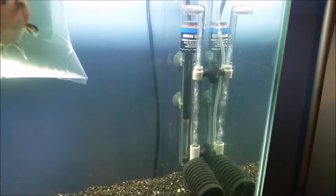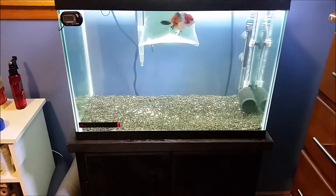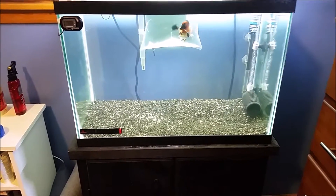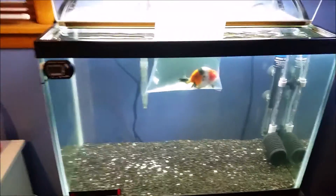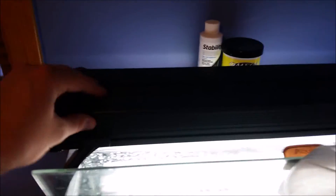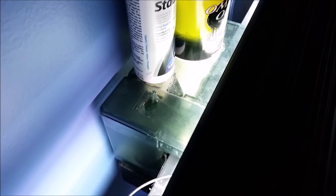And my Eheim heater as well. And then some black gravel just to give the goldfish something to sift through — it's a really fine gravel, it's almost like sand. And then of course I have the T5 fixture on here, which is kind of sad that I won't be able to use it really to grow any plants. But then I have my extra AquaClear 50 on here as well.